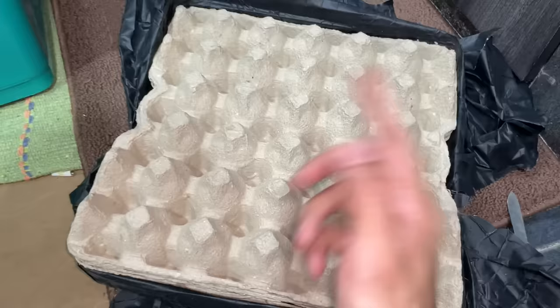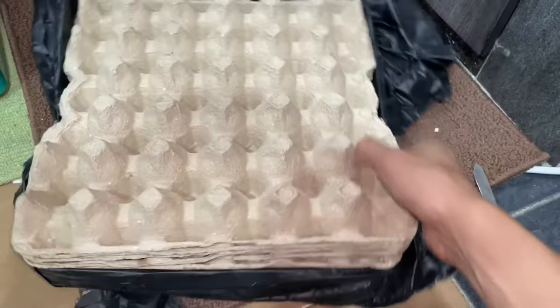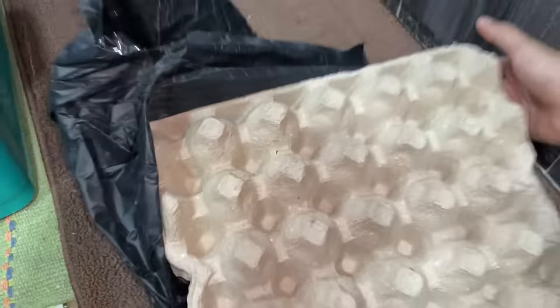This is actually my first time buying egg crates online, because there's an egg shop near my place. I went there the other day and the guy said he doesn't sell egg crates anymore, so I had to buy them online and pay shipping, which wasn't that cheap compared to buying at the shop. Here we go — 20 egg crates, very satisfied with the packaging, and they're undamaged.